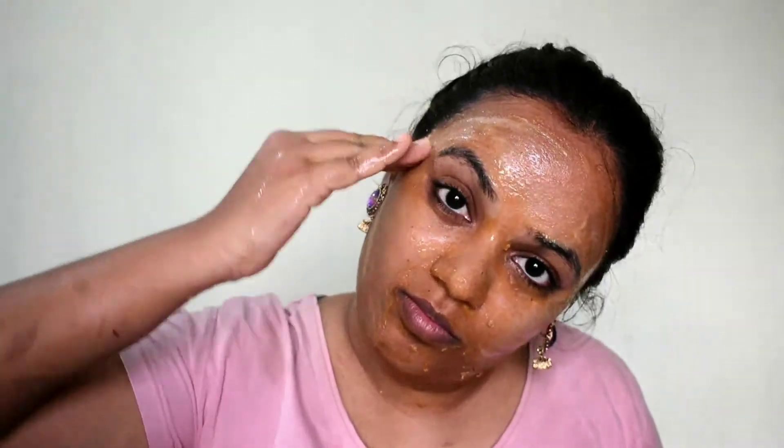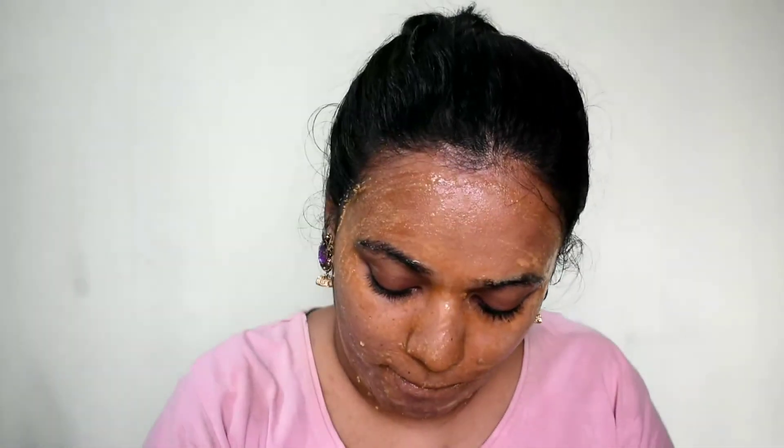If there are pimples on the face, skip the spray step. If you have pimples, follow the first step and wash the face directly instead.